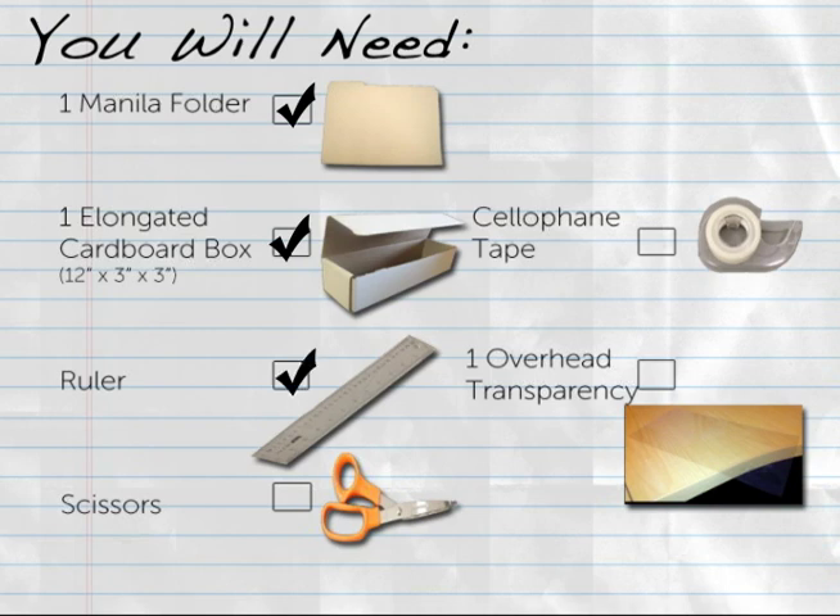A ruler, a pair of scissors, and to create an optional viewing window, cellophane tape and a sheet of clear plastic overhead transparency.